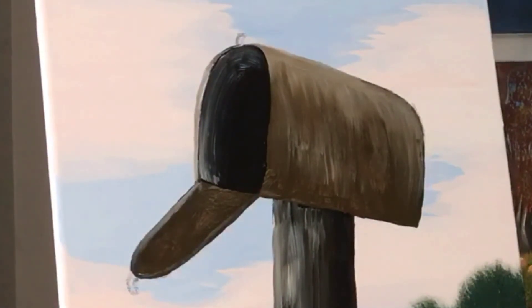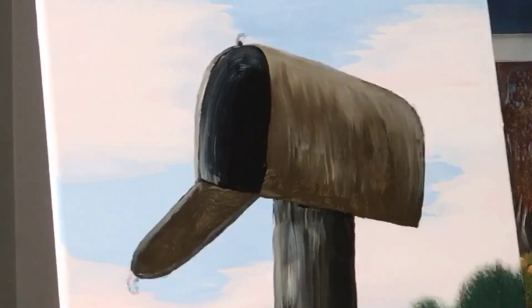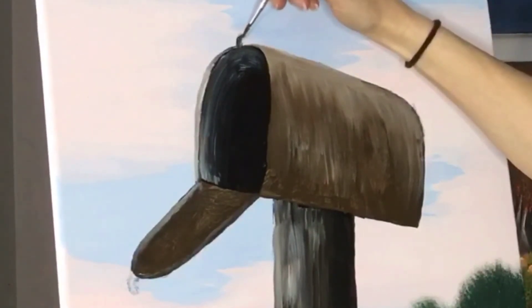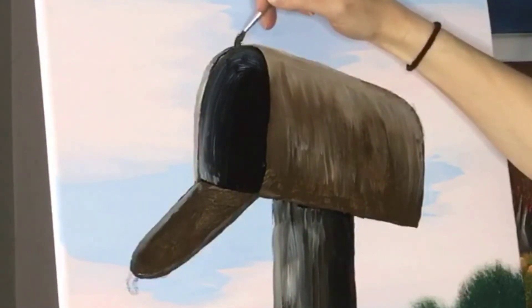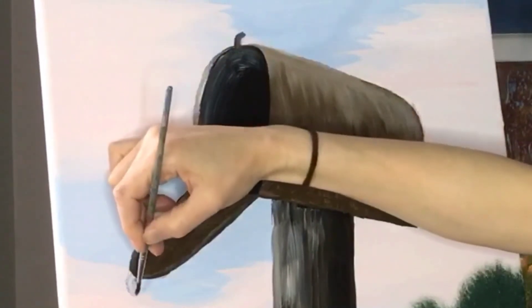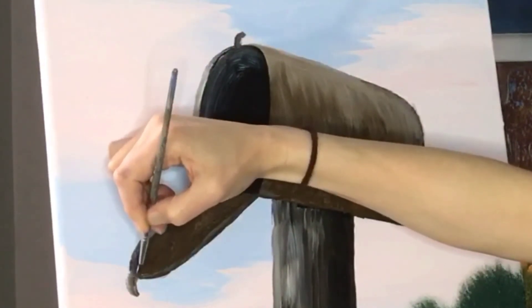So there we go with our mailbox all blocked in - oh, no it's not. I lied! Got to put our little tabs in there. Just a dark brown, maybe a little bit less dark than that. Just grab the detail brush and put some dark paint on it. There.